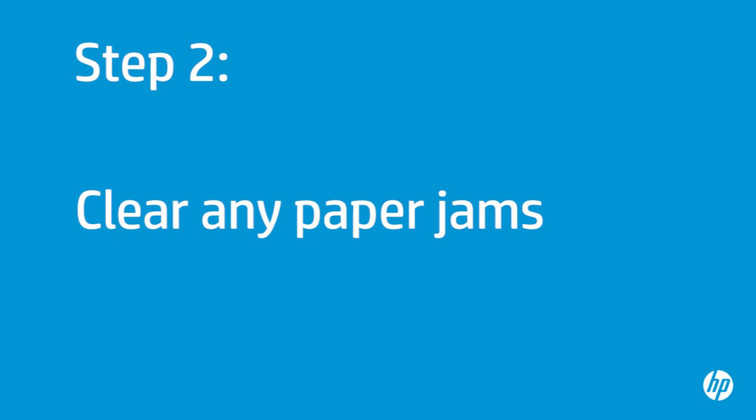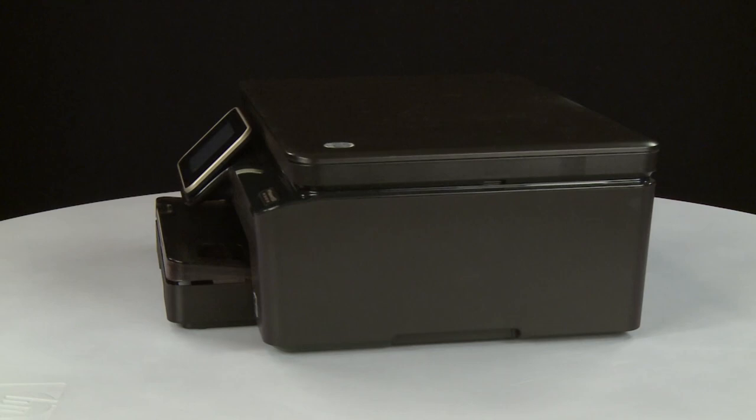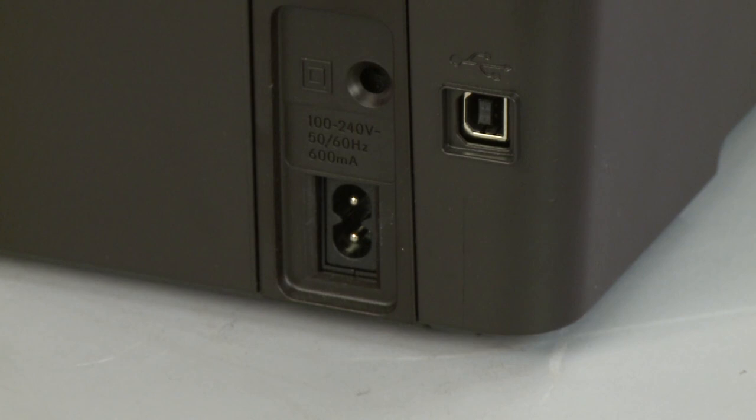In this step, you will clear any jams from inside the printer and the paper tray. Press the Power button to turn the printer off. Turn to the back. Remove the power cord from the printer. If present, remove the USB cable from the printer.